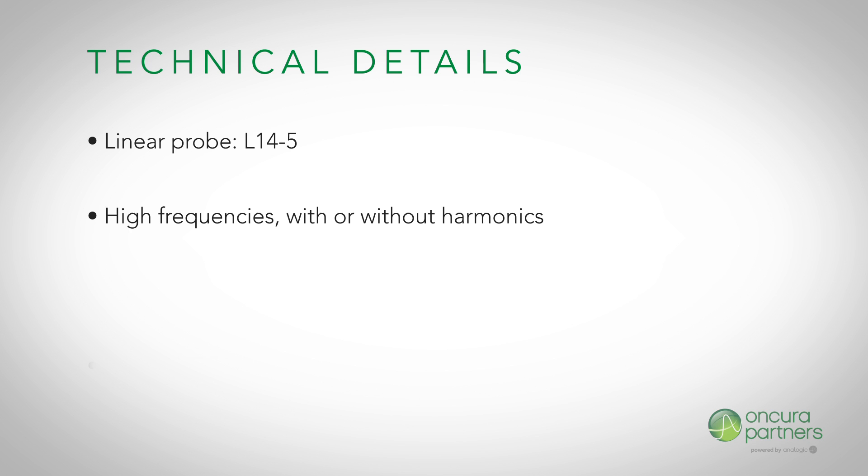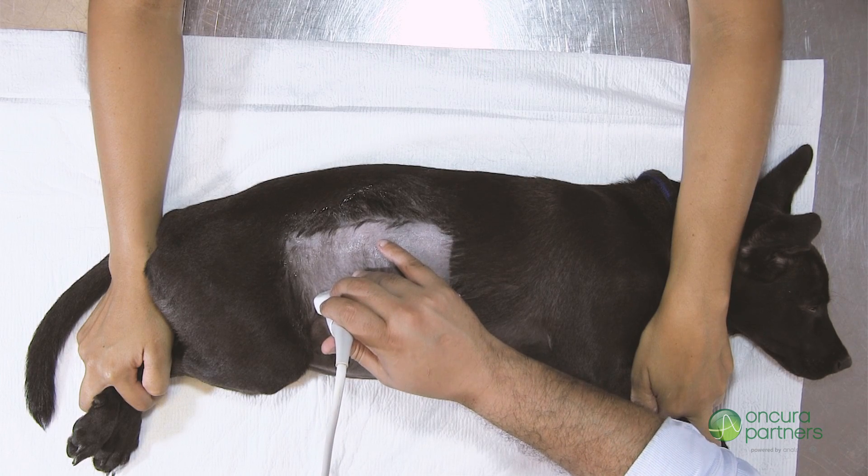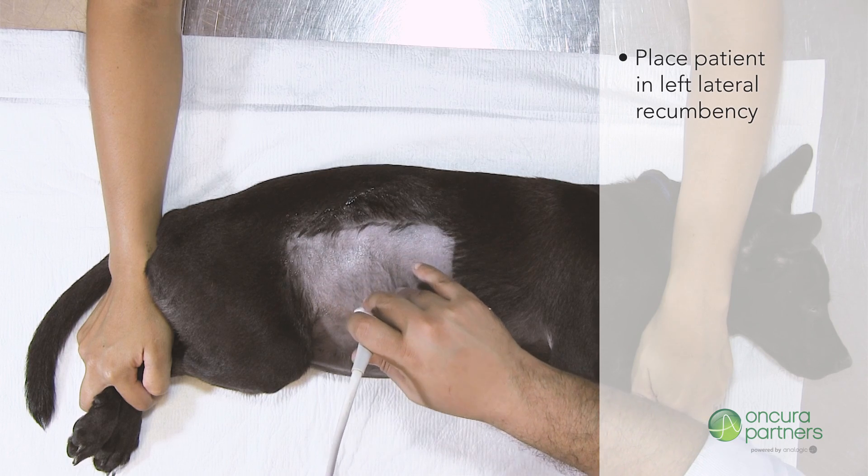The general gain should be maintained at approximately 60 to 65 percent. Select the third or fourth TGC curve from the drop-down menu. Place the patient in left lateral recumbency so its limbs are directed towards the sonographer.